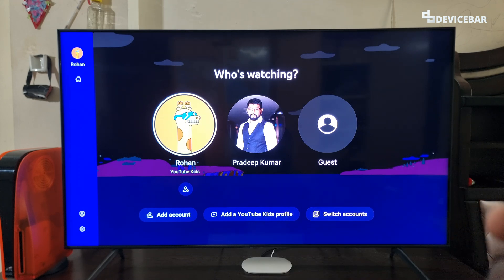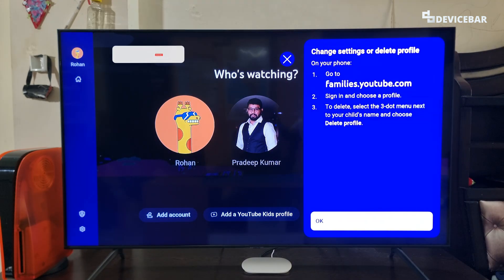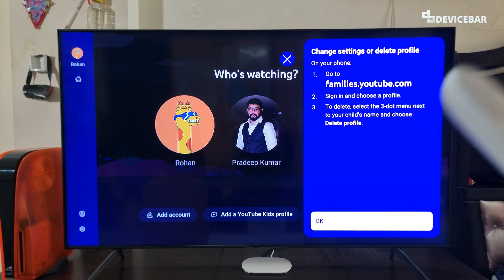Then at the bottom, we have this small icon. We just have to select that, and here they have the information: change settings or delete profile. We have to go to this URL and follow the steps.